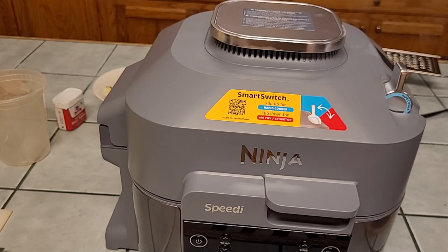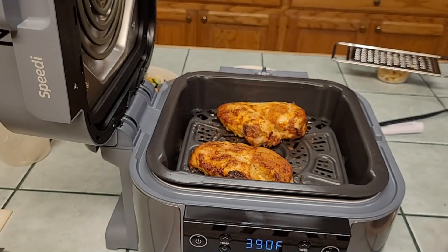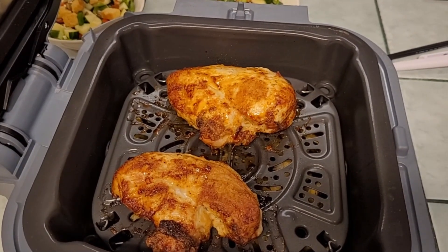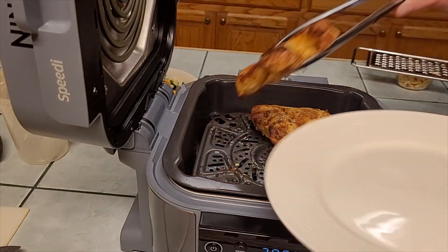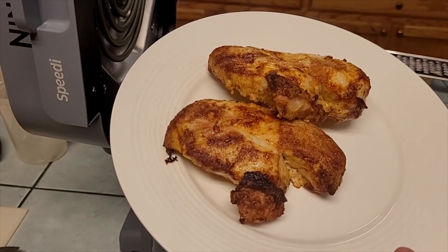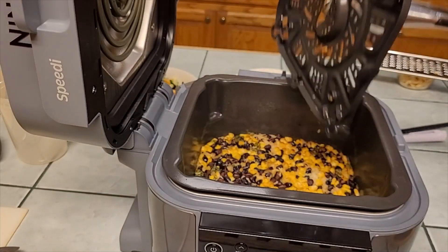The Ninja just cut off — it took nine minutes to come up to temperature, then cooked for 15. I'm going to check the temperature of the chicken. Wow, look at the color on that chicken! We're at about 180 degrees in the thickest part, so it's definitely done. I hope it's still juicy — we'll take it off, let it rest, and slice it up. Now I'm going to take this tray off and see what our rice looks like.